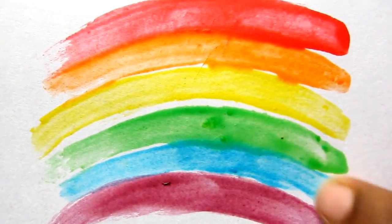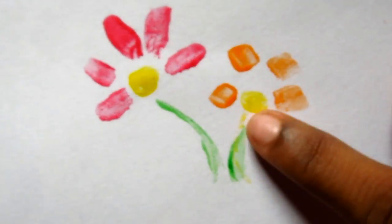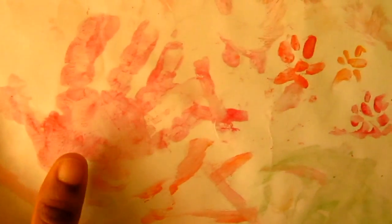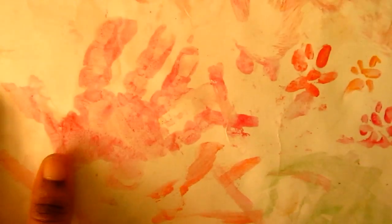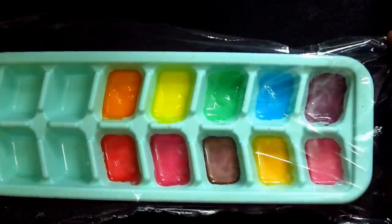And most importantly it dries off so well that you can preserve your kids' first art and if you want you can also display it. I made him do his hand print — yes, you can also record your baby's cute hand and footprints. Once you are done, if anything is left behind you can just cling wrap it and store it in the refrigerator.